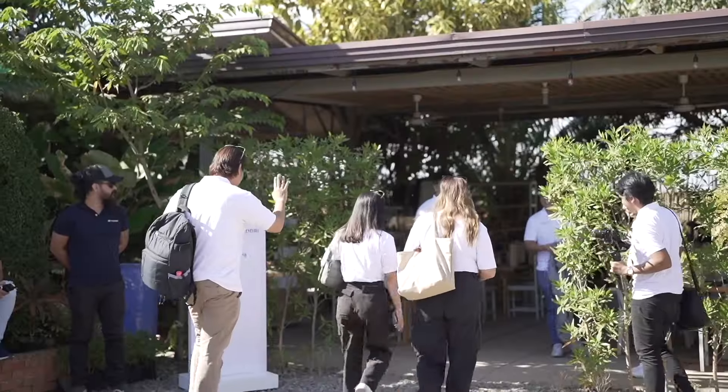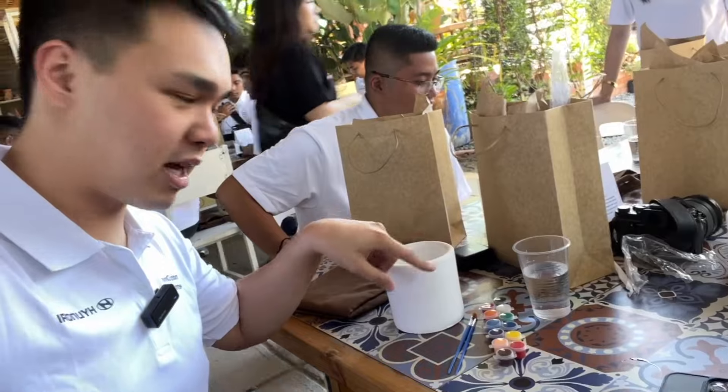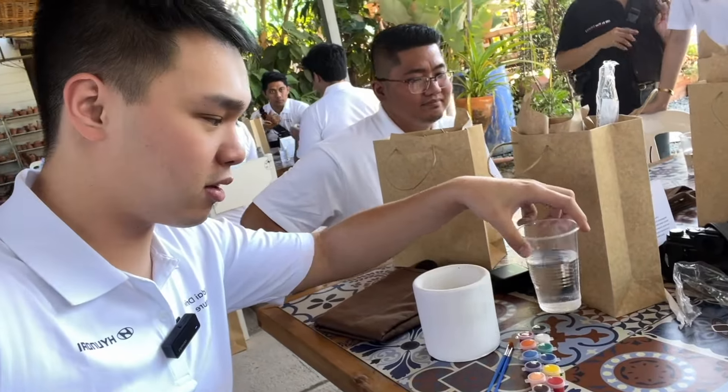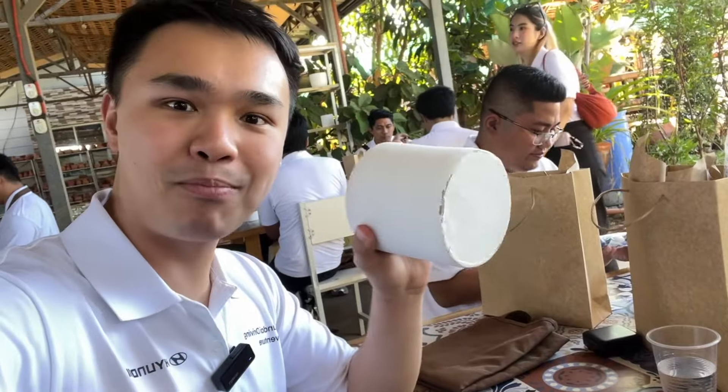We're here at the first stop, but apparently we're not going to be making the pot — we're just going to be painting it. They gave us this kit, which came with a glass of water. At first I thought it was a refreshment, but no, that's actually for the painting. We have these paints here — not sure if they're watercolor or what — and we're supposed to paint this entire pre-made white pot. I'm not very artistic.